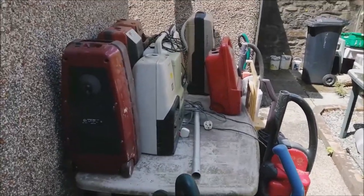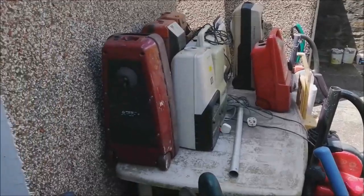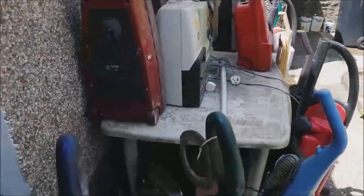Whilst we're here and we've got them all out, and before I decide where to put them all, let's run through what we've got here.